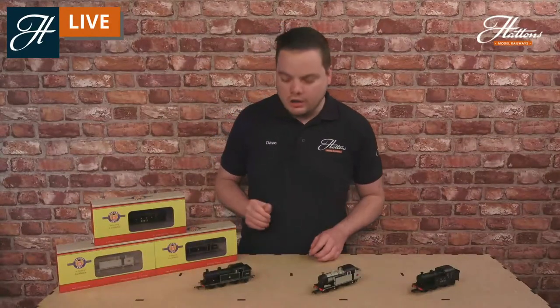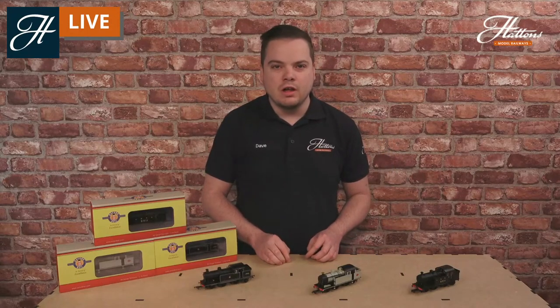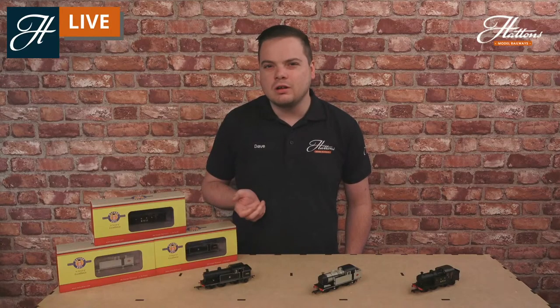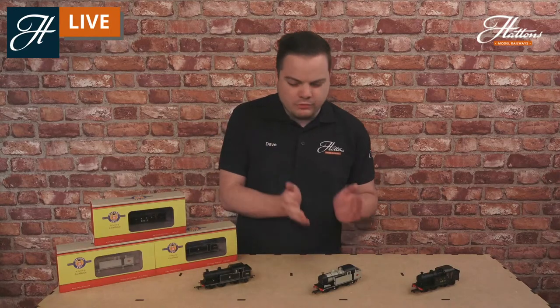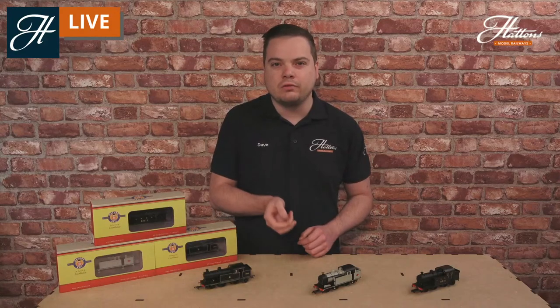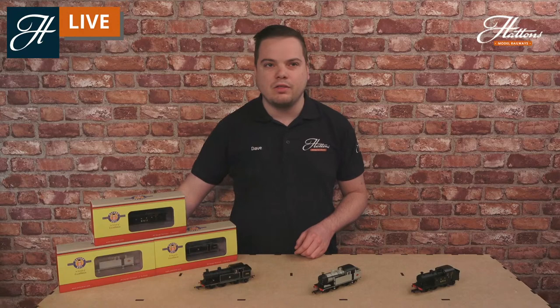Today we're taking a closer look at the Oxford Rail 00 gauge N7 locomotive, used on a lot of lines in the east of England. We'll be taking a closer look at the model featuring some of the detail differences and the history there as well. If you do have any questions on the N7, we are live, so please do put your questions in the chat.